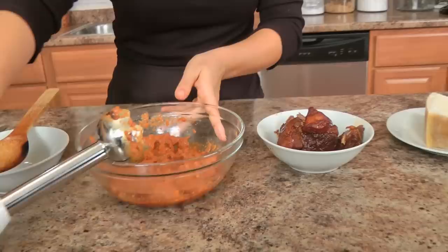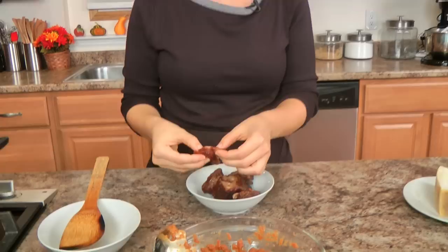Now that you have that puree, I also have a little bit of heavy cream and some parmigiano. I also wanted to mention that you're going to need to cook the pasta for about two minutes shorter than you normally would — so if the package says nine minutes, only cook it for about seven minutes or so.